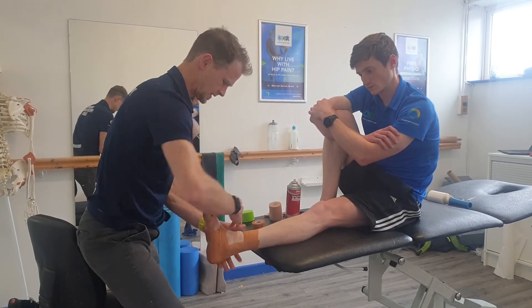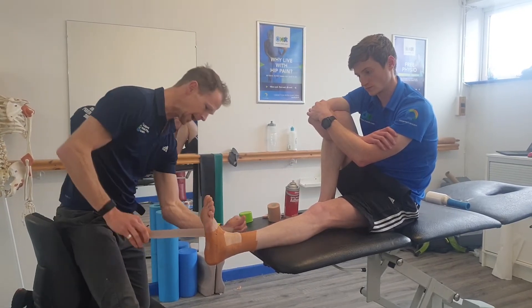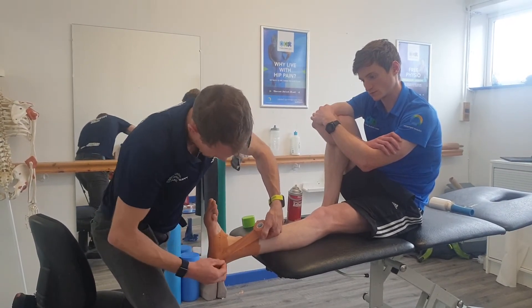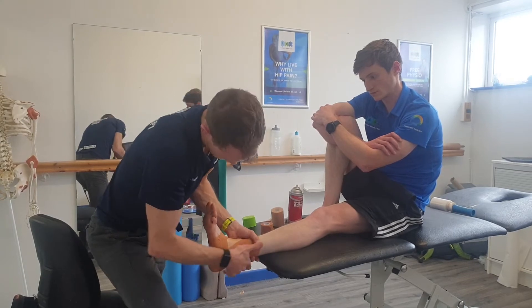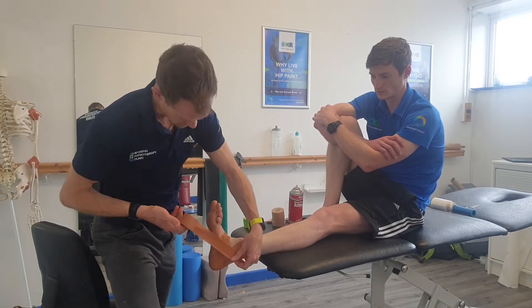Tap it on — there's no pressure on any of this tape. If you're starting to see lots of wrinkles in it, you're trying to apply too much pressure and it's not going to sit comfortably on the player's foot and ankle. Just try and get rid of those little wrinkles.